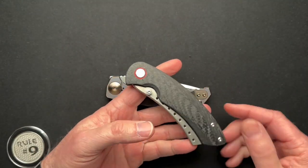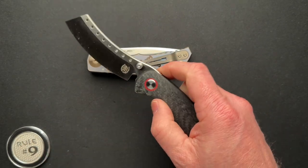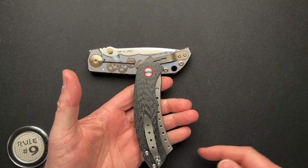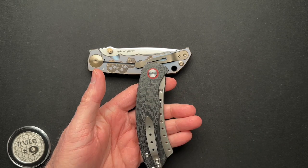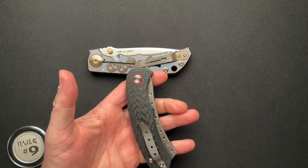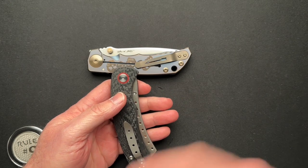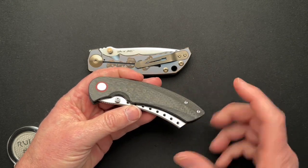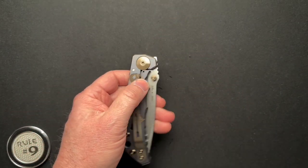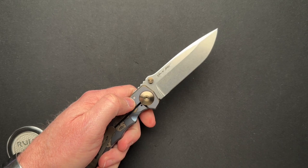Compare that to the Red Horse KnifeWorks production Hellraiser, which has great access to the thumb stud right-handed. They made some double thumb stud versions, but they did nothing with that scale, so it was really tough to get to the double thumb stud in the left-handed configuration. I've seen that before. If you're going to do double thumb studs, especially with a reversible pocket clip, this Spartan Babe is the way to do it.